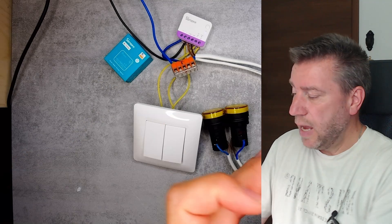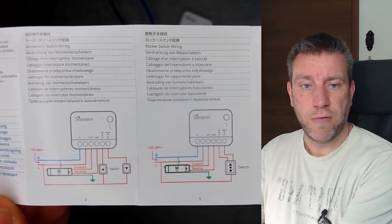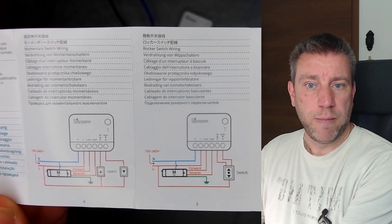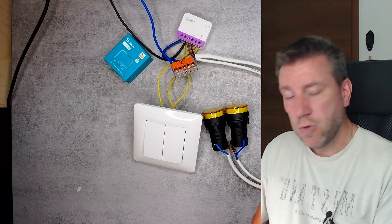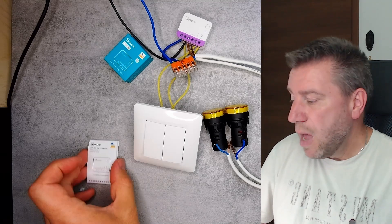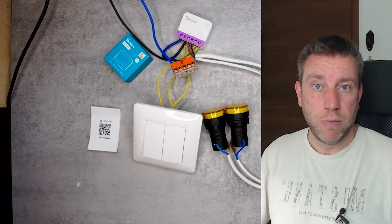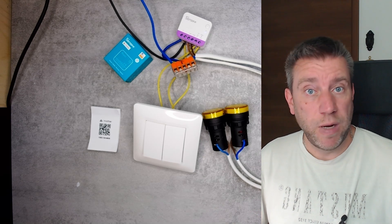Inside the box you also get a small leaflet with the usual information. Notably, it shows connection diagrams for wiring two separate switches — either separate up and down momentary switches, or one combined switch with up, middle, and down positions. Also very useful is the documentation showing the process of manual calibration using the button on the device, which is important if you want to use it solely as a Matter device without the eWeLink application — that calibration may not be available in other ecosystems.